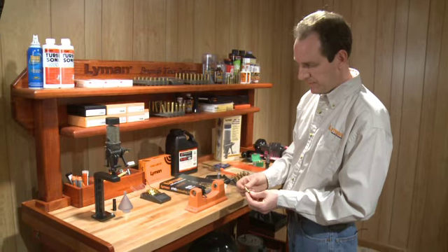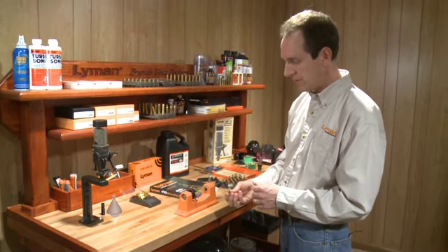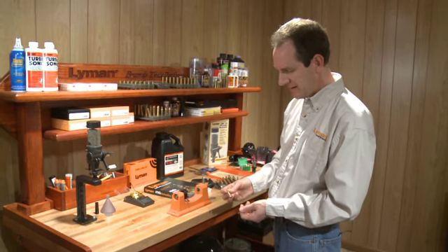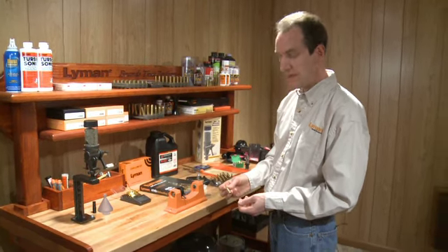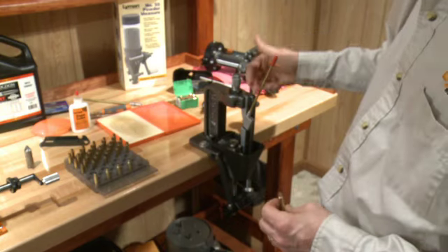After trimming, the next step would be to check the primer pocket. If it needs to be cleaned, it's a good time to do so. After cleaning the primer pocket, the next step would be to seat a new primer into the cartridge case, and we'll do that back on the press.